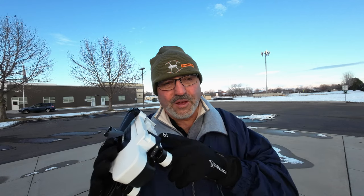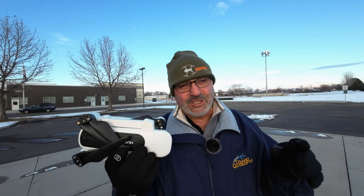I'm kind of questioning the accuracy of that speed readout in the app. Regardless, it doesn't matter — it's a fun little drone and I've had a great time with it. I hope you guys enjoyed this too.